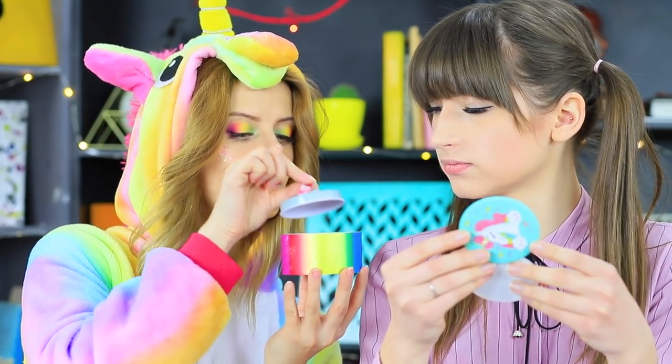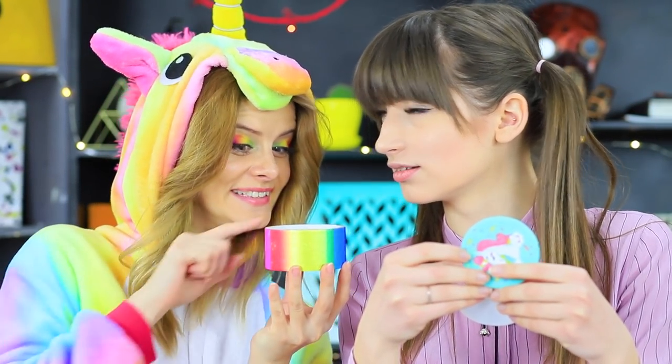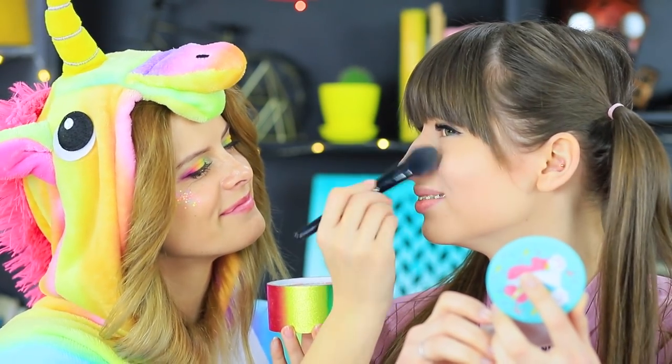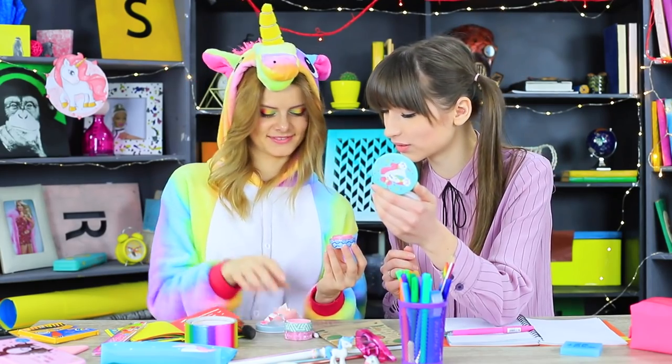Unicorn reveals her secret — face powder is hiding in the rainbow tape! Let's refresh Dolly's face! It should shine bright like a rainbow! And we will add some healthy blush using decorative tape.